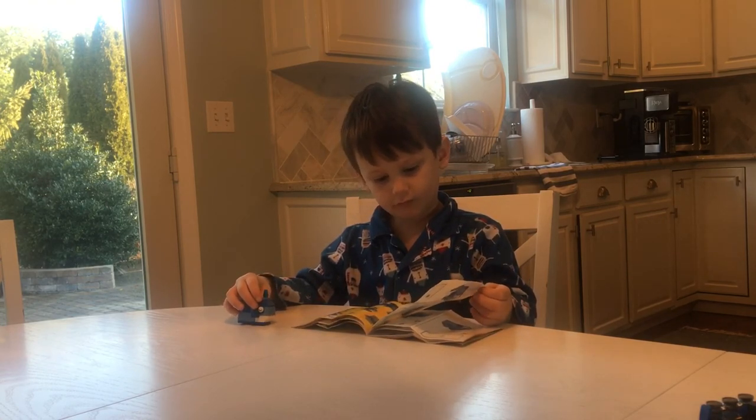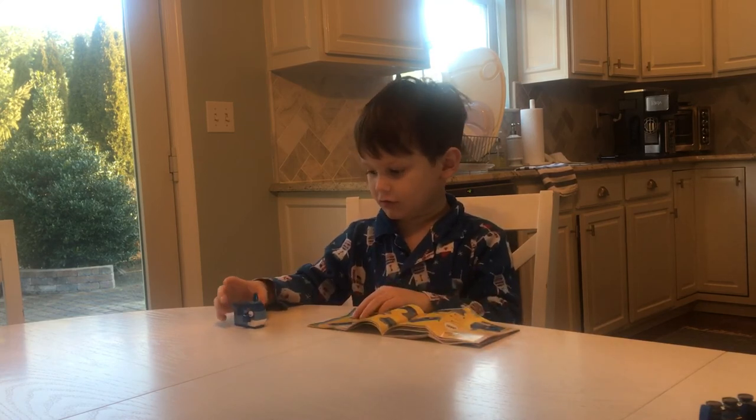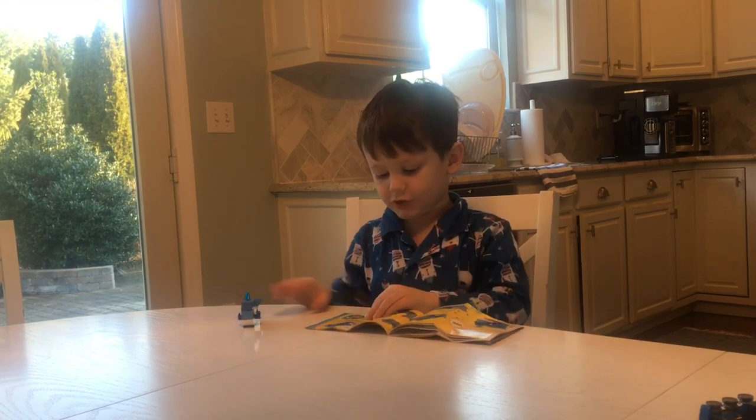Is that done? Yeah. Show us the whale, bud. Very good. All right.